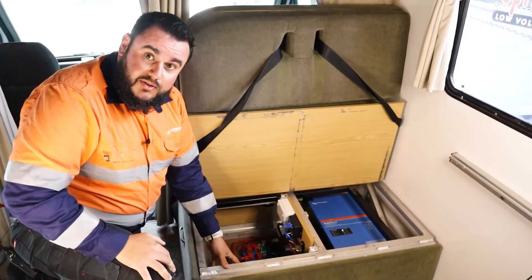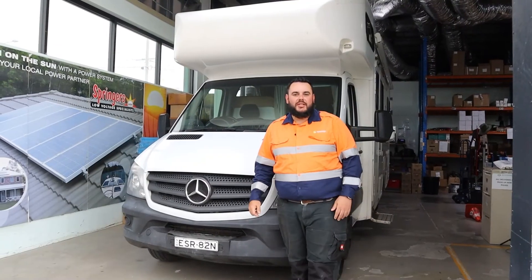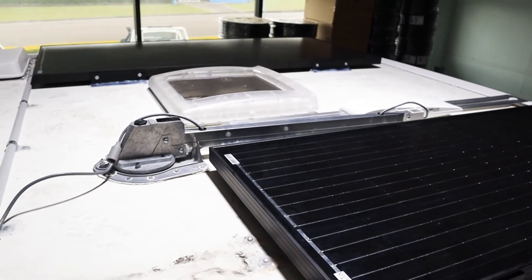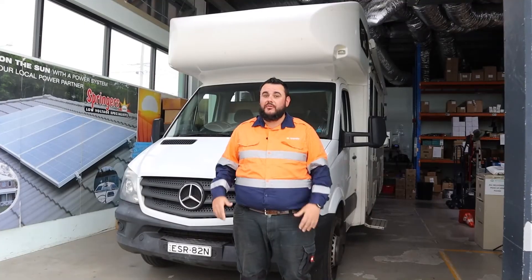I've selected these because they really will offer the best overall solution for the customer. For the solar installation we used two 200 watt Alvoltri clips panels in parallel with two 120 watt Alvoltri clips panels to maximize the amount of power we could fit on the roof space.